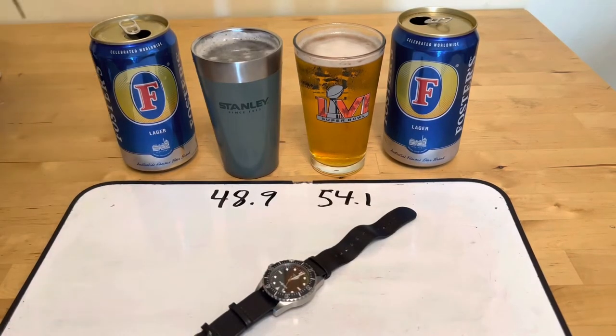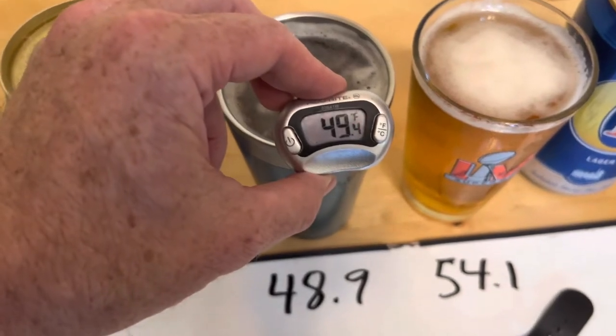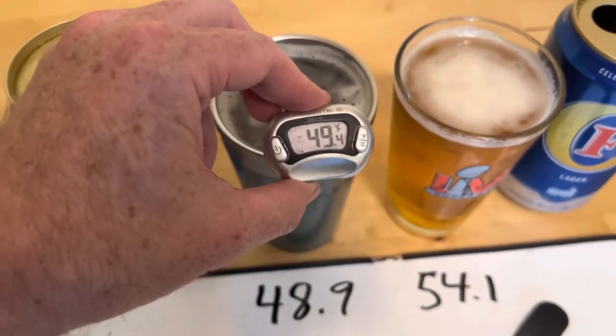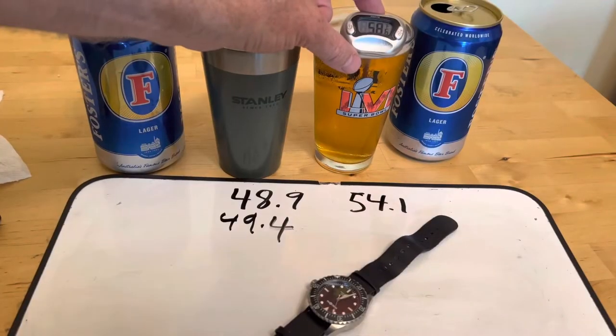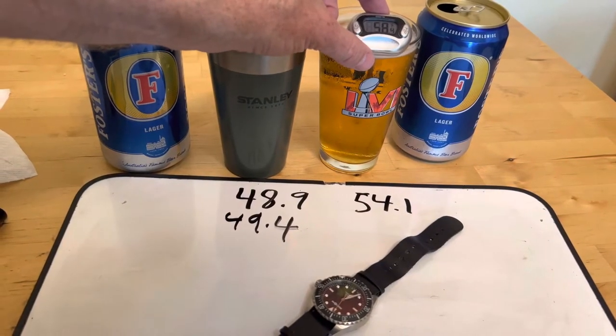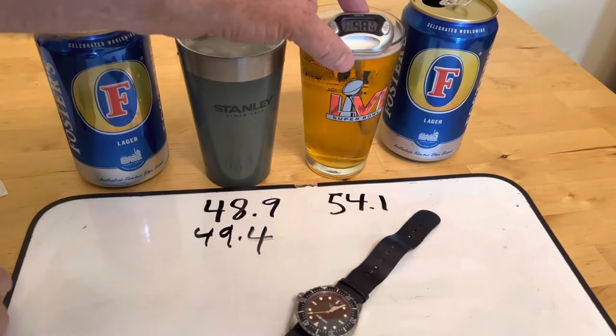All right, 10 minutes in. Check the cool one first. Very impressive — so 10 minutes with the lid off it's 49.4, in a house that's over 80 degrees. And your traditional beer glass is 58.4, so it's picked up 4.3 degrees.